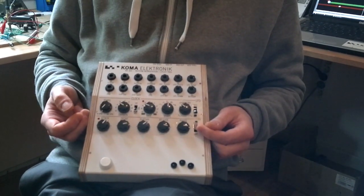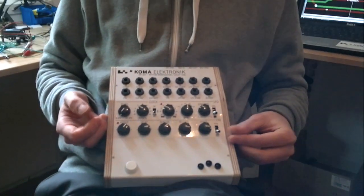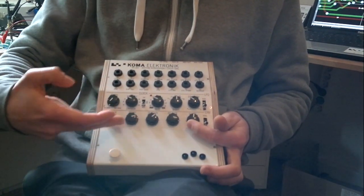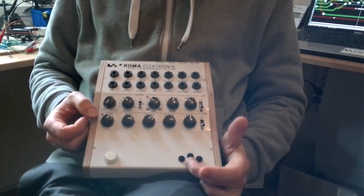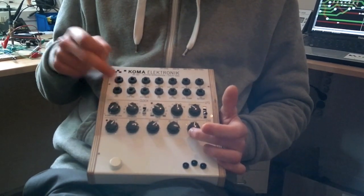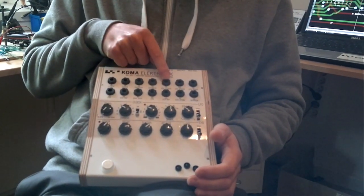The envelope is synced to the master clock, or you can loop it itself and use it as a sort of graphic oscillator. This range here defines the length of each of the different stages. Then of course you have the sensor as always. The envelope can also have its own external gate, and the whole thing also can have an external analog clock.